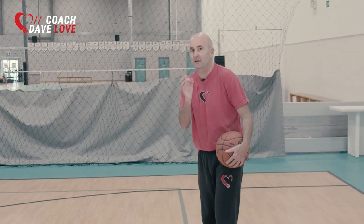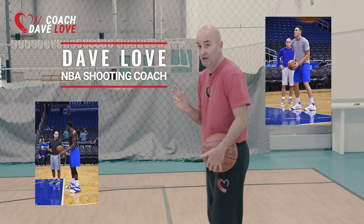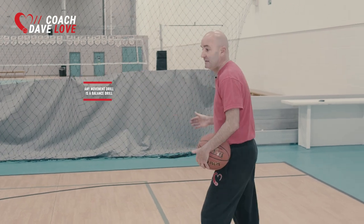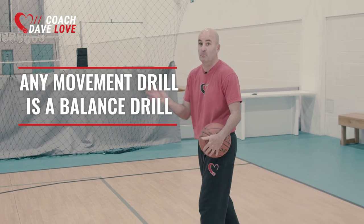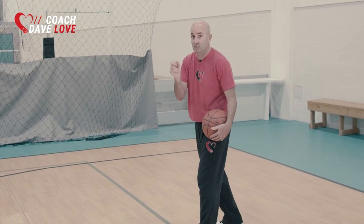I want to show you guys a drill that you can do on your own that will help you with your consistency because it builds better balance. First, understand any drill that you're doing that incorporates movement is a balance drill. We have to be able to control the movement.